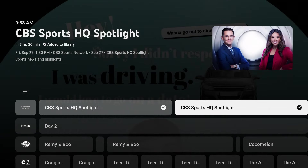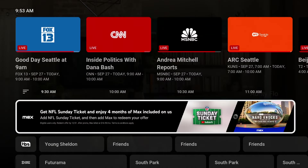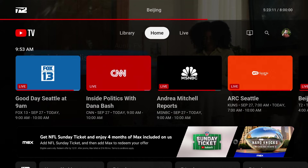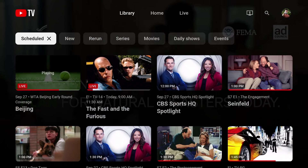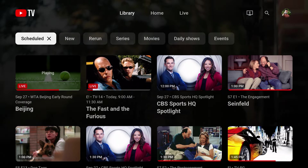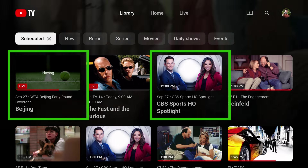To find recorded shows in the DVR, I'm going to hit the back button on my remote until I return to the YouTube TV homepage. Then I'll go to the Library. Here I can easily find my recorded shows by using the Scheduled filter, and I can see the Beijing Tennis Tournament and the CBS Sports program I just set to record.